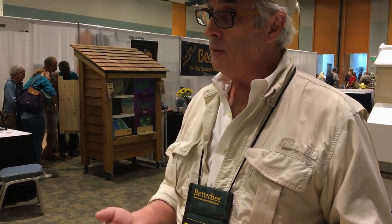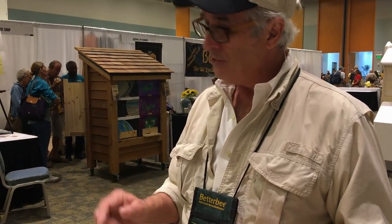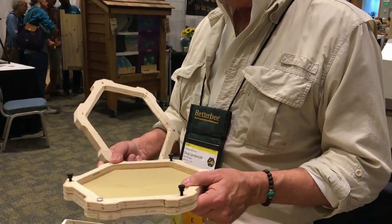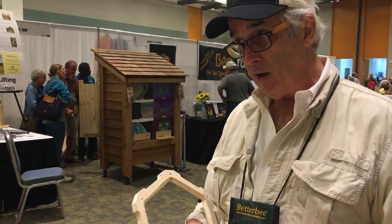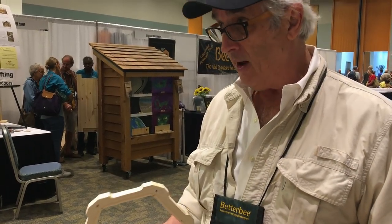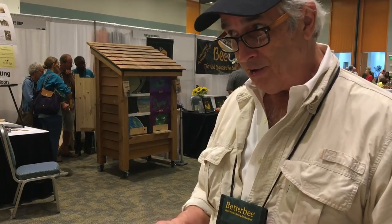I try and do natural beekeeping with small bees — that means smaller cells. This is a small cell, this is 4.9. Your average cell size in beekeeping is 5.4. If you give bees bigger cells, they're going to build bigger bees. If you leave them to their own devices, even if you have big bees, they're going to build cells whatever size they like.